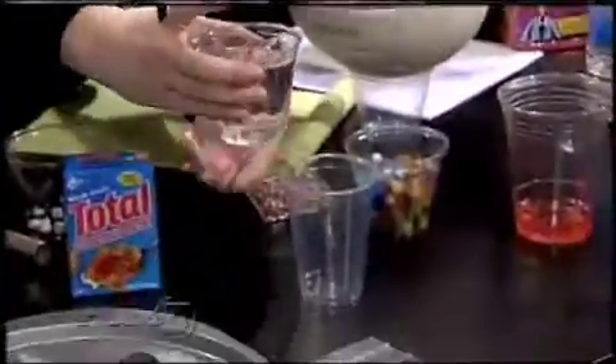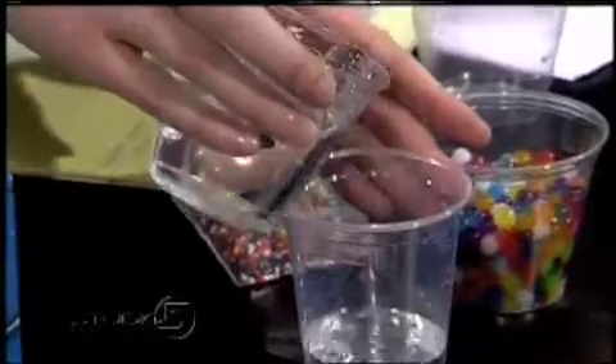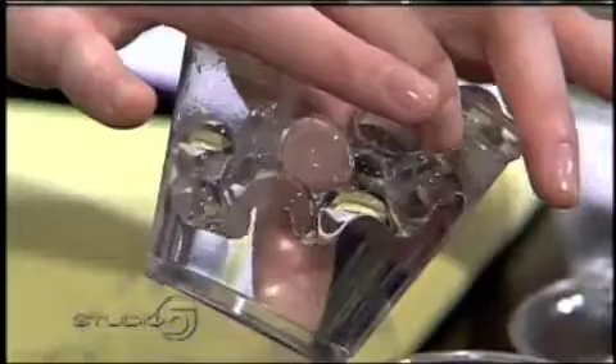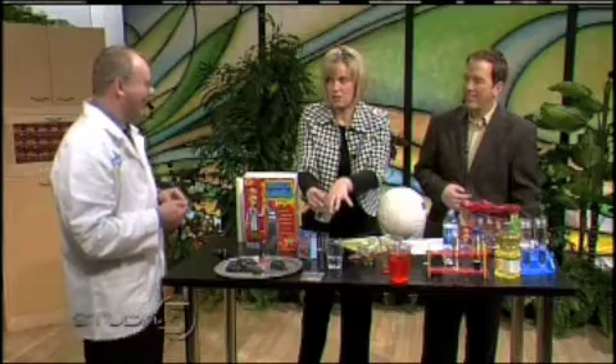Gradually pour the water out and you'll see them reappear. Pour all of them out. See how they're still there? It's talking about how light refracts and how it deals with water in a water-filled color. I feel like you're Professor Dumbledore and I'm Harry Potter. This is fun.